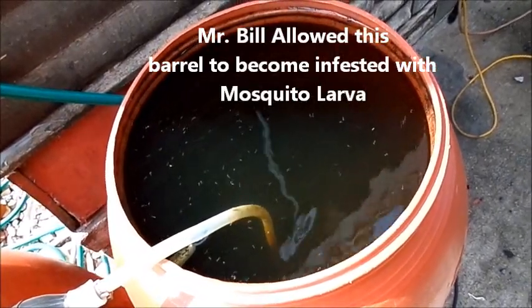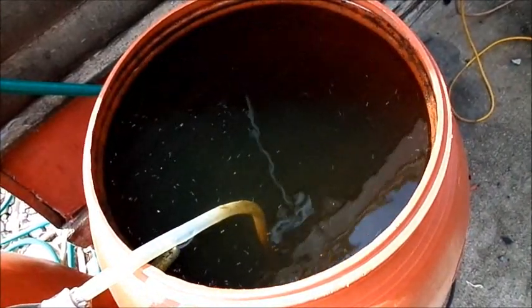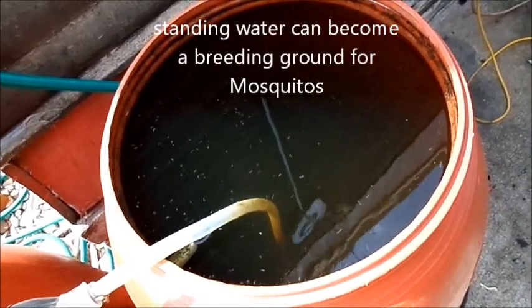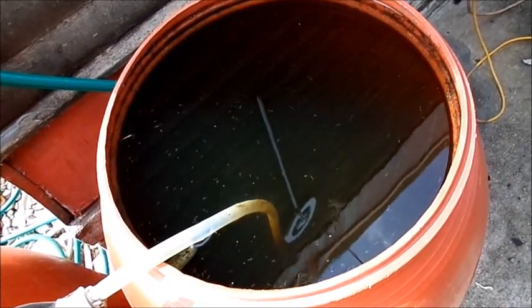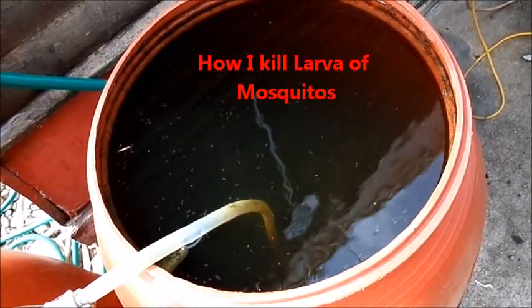I don't know how well you're going to be able to see into my rain barrel there, but it is full of mosquitoes. That's one of the fears of a lot of people — they see somebody with rain barrels and think you just have a breeding ground for mosquitoes. There are a number of ways to control the mosquito population and eliminate them in your barrel.